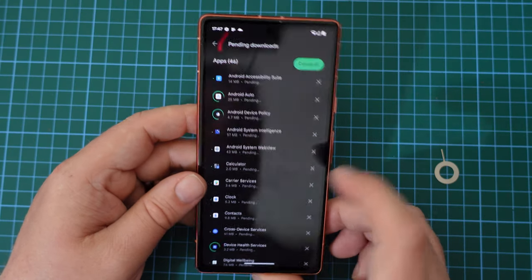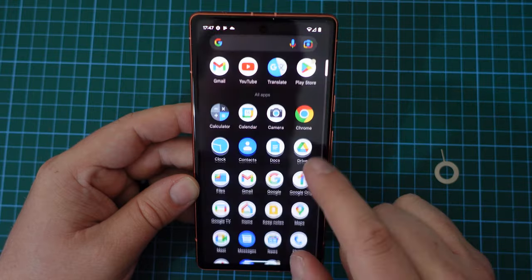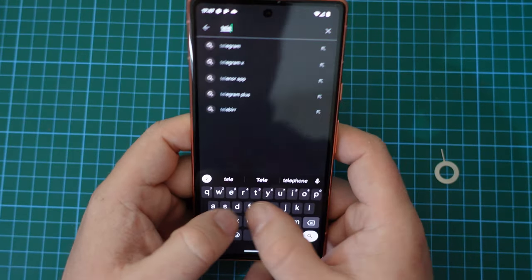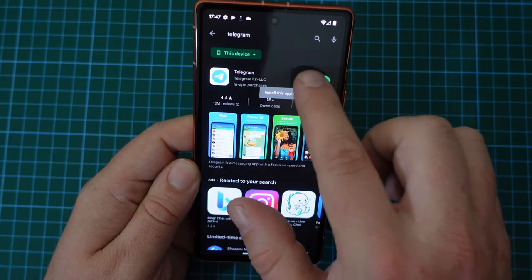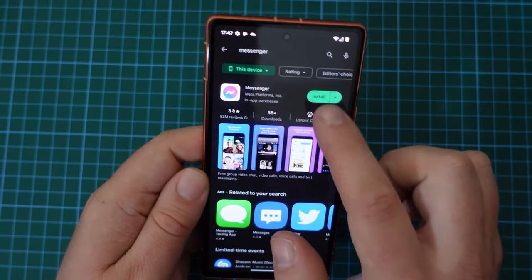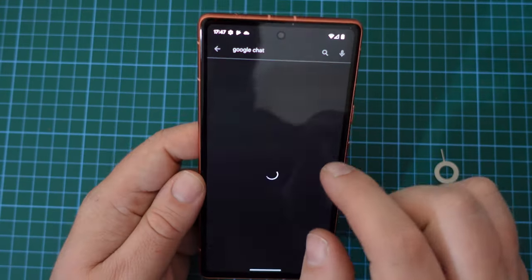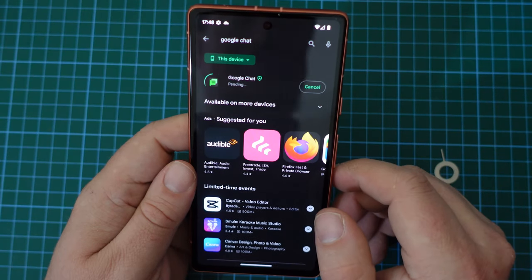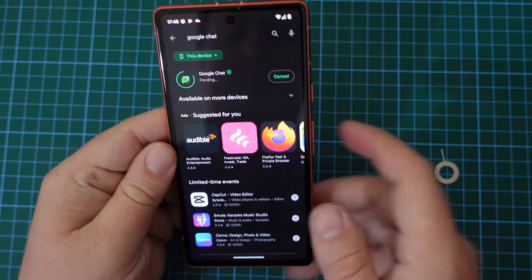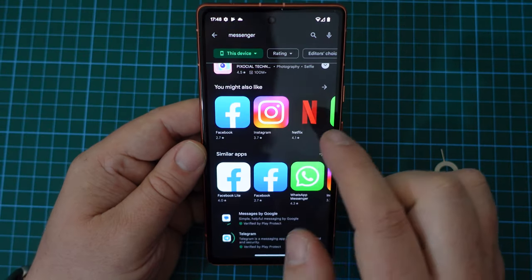Whilst we're at it, let's go into the Google Play Store and have a look for some other apps to add. Let's search for my most used apps. Obviously for messaging there's Telegram, one of my preferred messaging apps. There is also Messenger by Meta. And there's Google Chat — it may be a surprise to many, but it is still a good messaging service and I still have quite a few friends using it. It is the evolution of Google Hangouts.